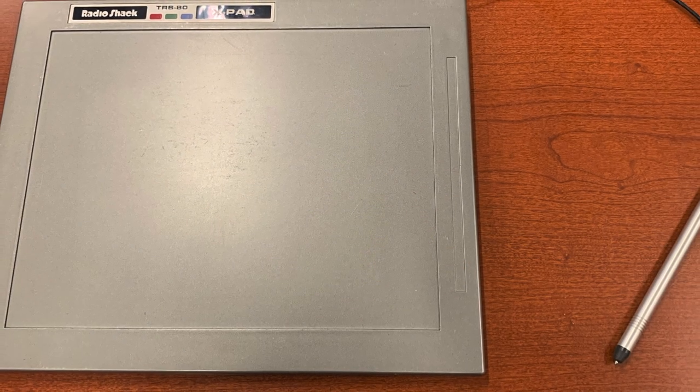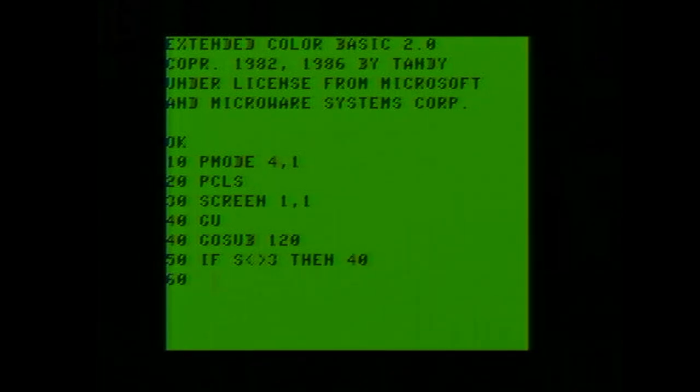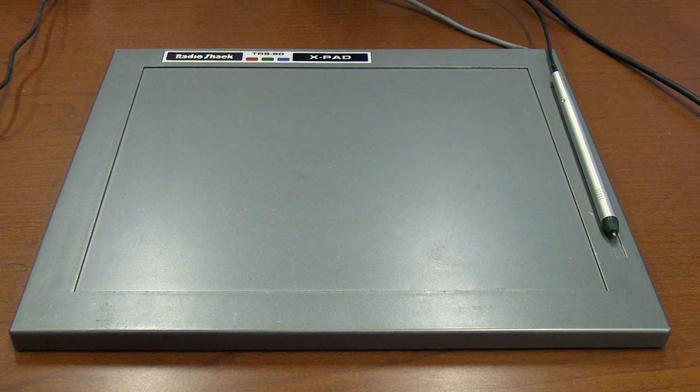I did quite a bit of experimenting with the TRS-80 X-Pad with the Color Computer 3 and did not have any success. I went ahead and typed the programs and samples from the X-Pad manual in order to draw freeform, but nothing seemed to work. I'm not sure if the X-Pad may not be compatible with the Color Computer 3, or if we just happen to have an X-Pad that does not work — but we're going to do some more research, and hopefully in a later video we'll be able to successfully demonstrate it.